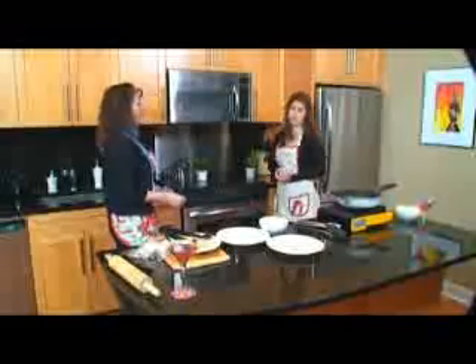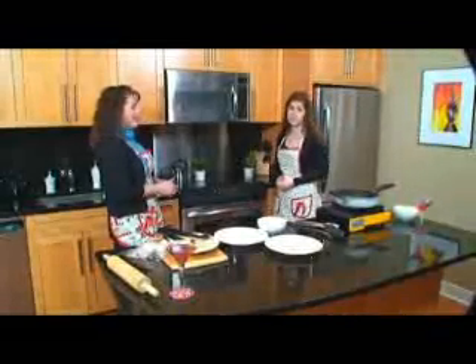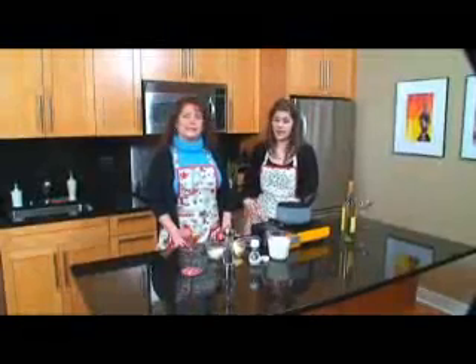We're just going to bake them for 20 minutes. When they're all ready, we're going to have a really great white sauce topping. The chicken smells so good — it just came out of the oven — and now we're going to do the sauce that we're going to pour on top.